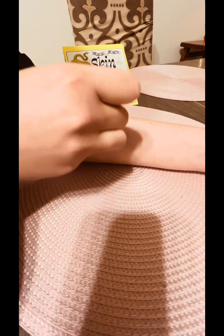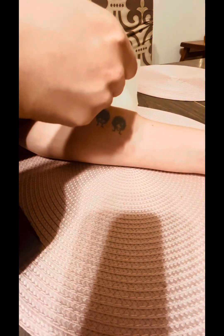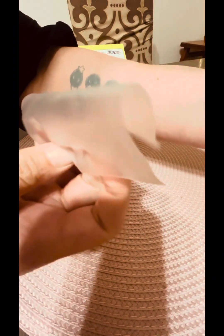It's going to start off a blue-green when you peel off the sticker, and it'll turn a bluish-black by the next day. Also, when you sleep on it you want to put a protective layer of clothing over it.